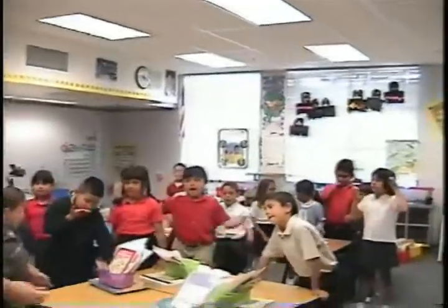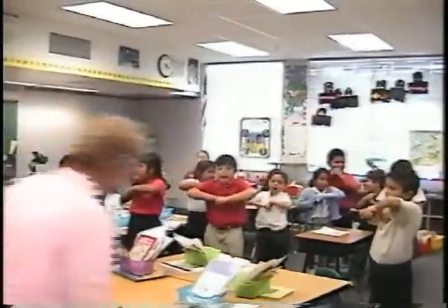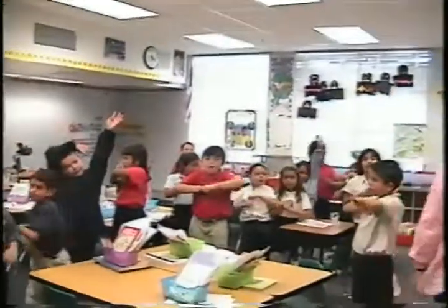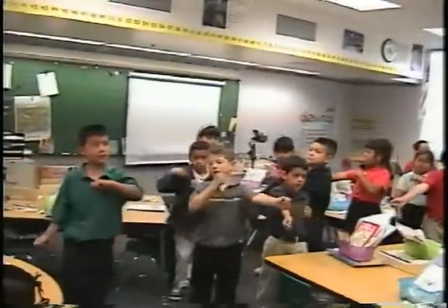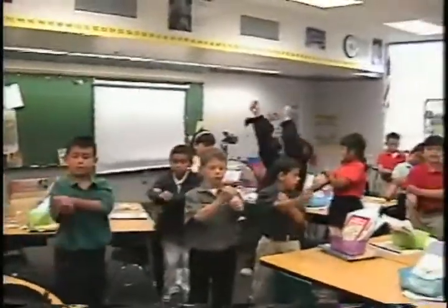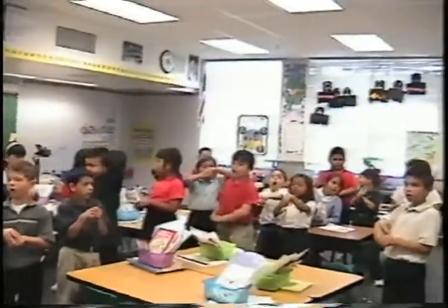Let's hear it for the fours. Stand and shake. I use my arms and something more to help me when I count by fours. Four, eight, twelve, sixteen, twenty, twenty-four, twenty-eight, thirty-two, thirty-six, and forty.